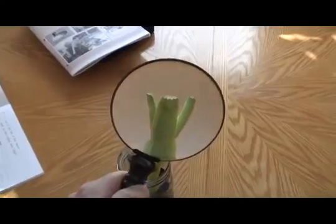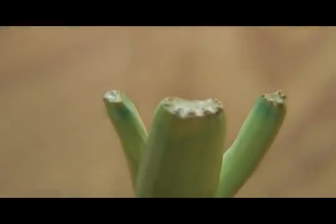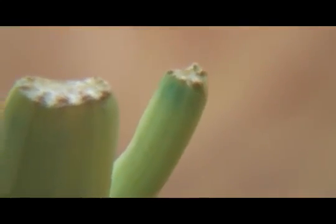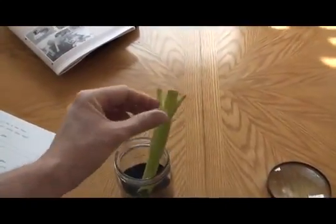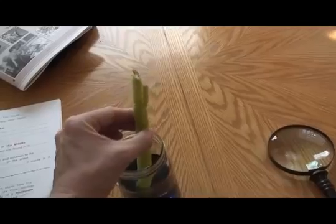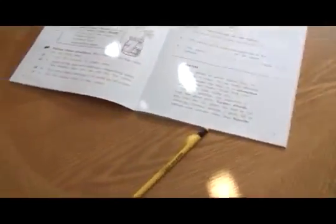We're using a magnifying glass to really check it out. I think this experiment would have turned out better if we had used celery that had leaves on it. The picture in the curriculum shows leaves on the celery, but we didn't use one with leaves on it. The leaves probably would have turned blue. The teacher's guide said the leaves would turn blue.